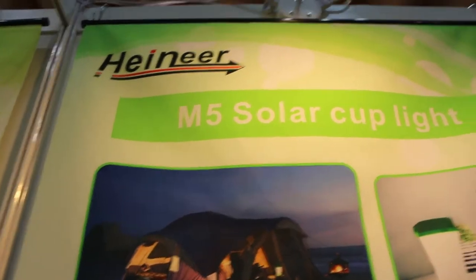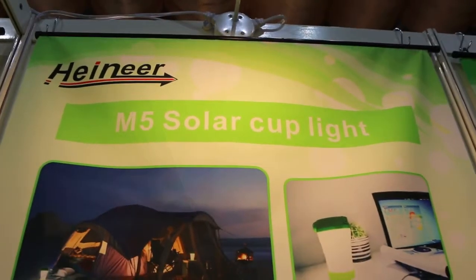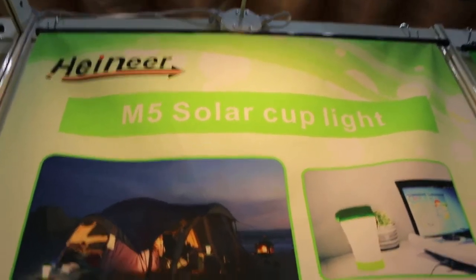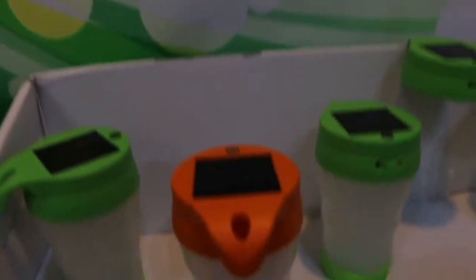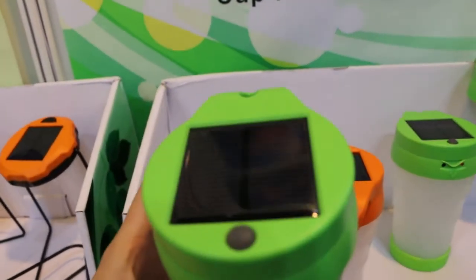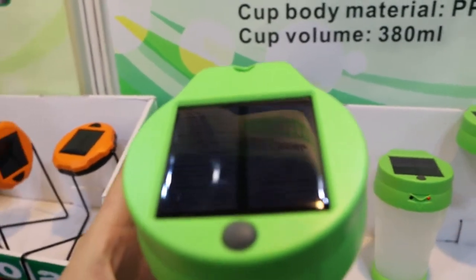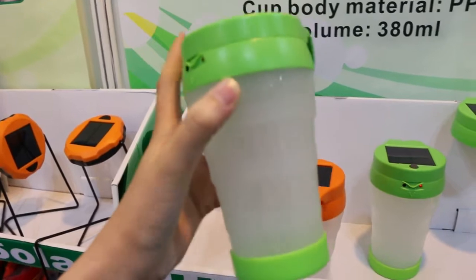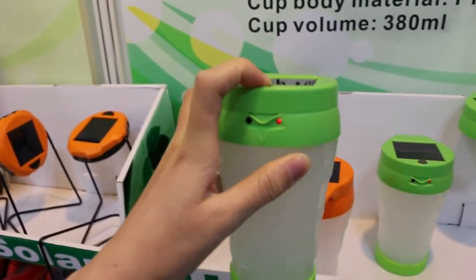Hello everyone, this is Elika from China Hylian Company again. Let me show you the M5 solar cup light. This is a solar cup light — it can charge from the solar panel. The design combines a lighting and a cup light.